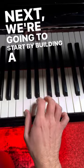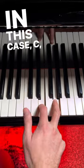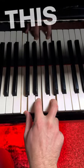Next, we're going to start by building a simple triad — the first, the third, and the fifth. In this case, C, E, and G. This part's easy, right?